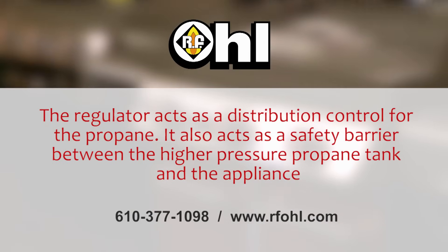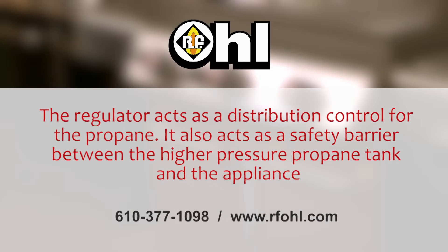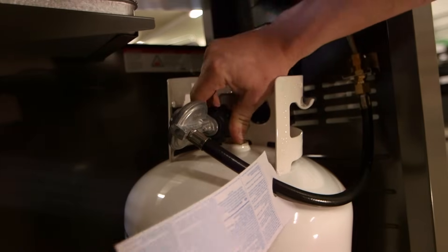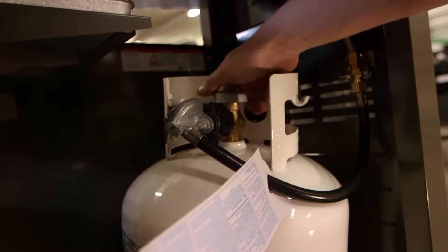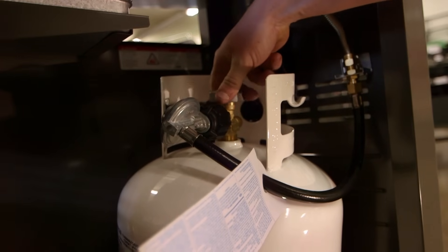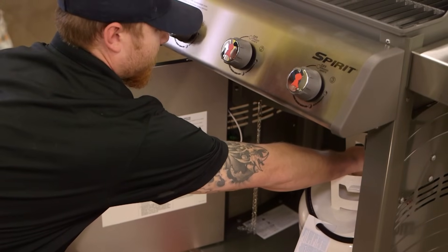What this is allowing you to do is reset the regulator. First, we're going to verify that the control knobs are in the off position. We're going to reconnect the propane tank — the propane tank is now connected properly — so we're going to slowly turn on the propane tank valve.